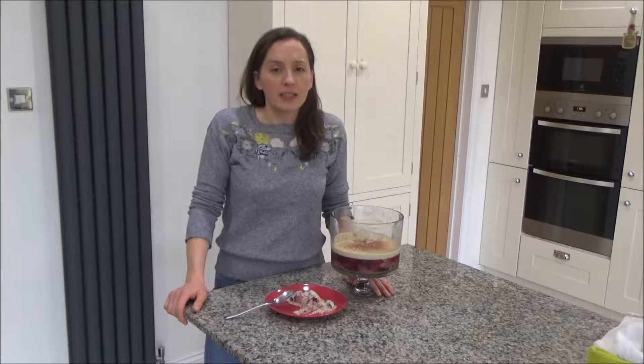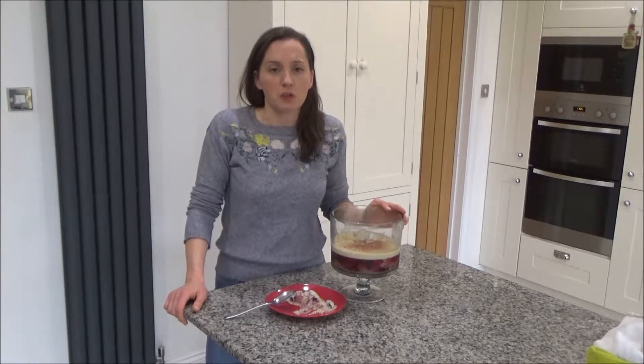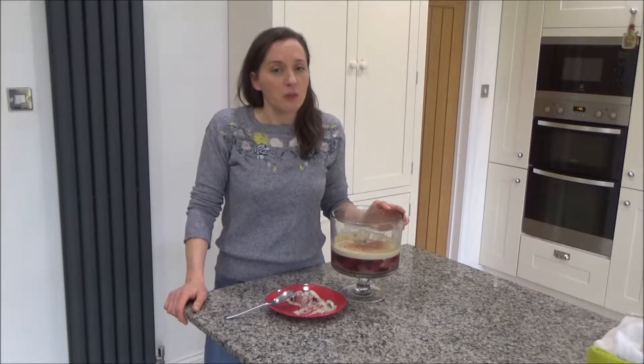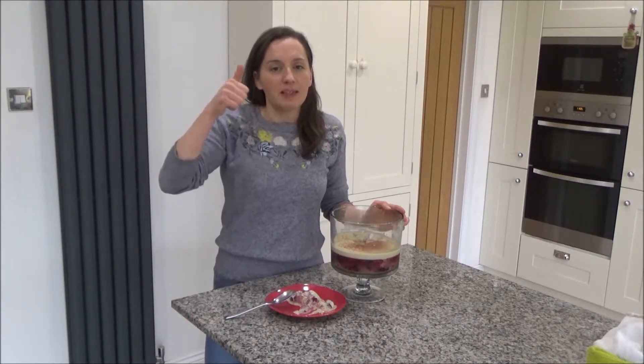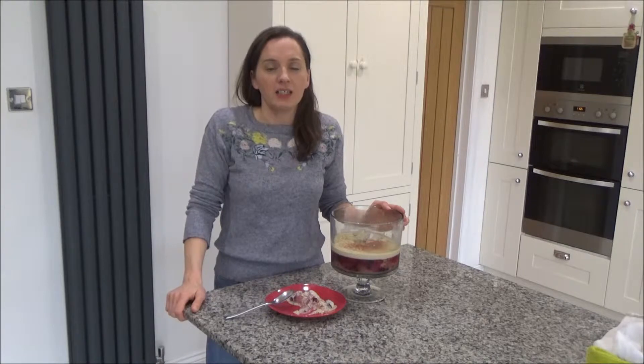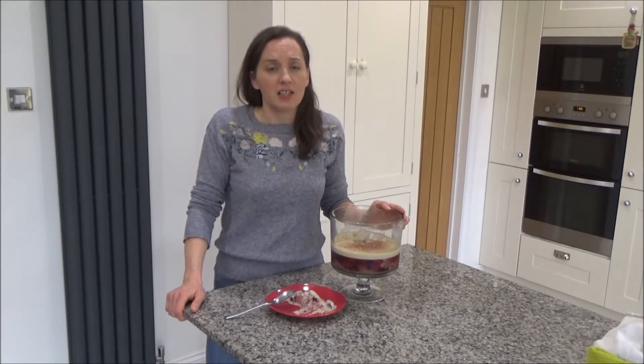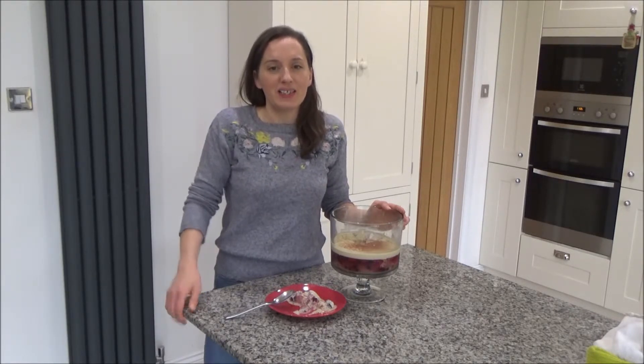I will link this recipe in the description box below, and I'll also link my new recipe book Gifts from Grandpa as well. Thank you so much for watching — please feel free to give me a big thumbs up if you enjoyed this video and leave any comments below. Do you eat sherry trifle at Christmas, and what do you like to put in your trifle? I'd love to know. Please don't forget to hit that subscribe button — see you all soon, bye!